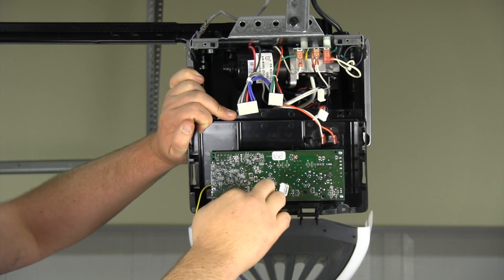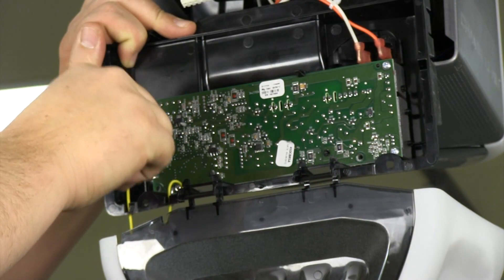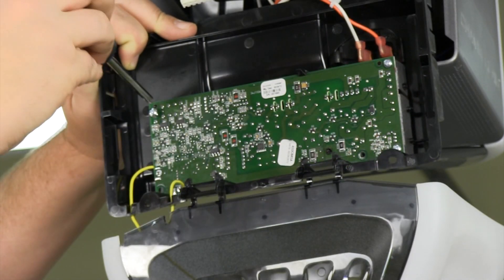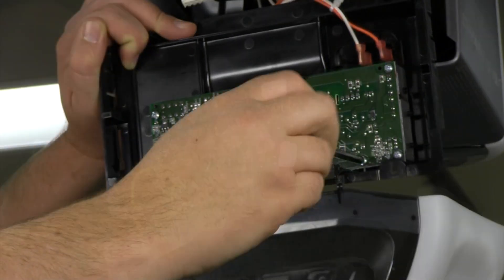To avoid damaging your new logic board, make sure you don't touch any of the printed circuits when you're installing it. Install the new board by snapping it into the clips, feeding the antenna wires through the holes, and fastening the board with the two screws.